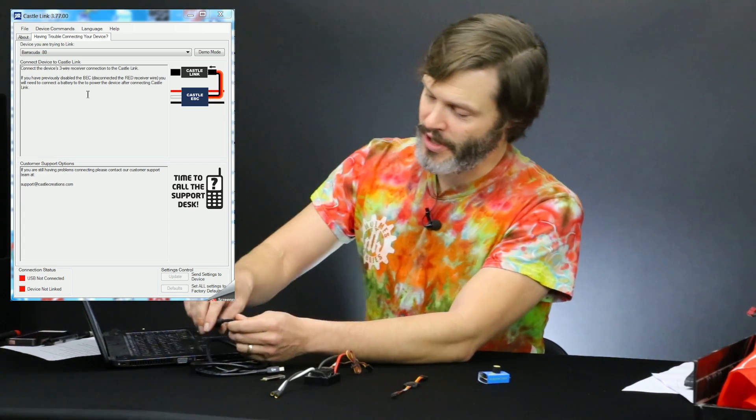At any rate, it comes with the CASELINK so you don't have to worry too much about that. And of course you also need a computer to program through a computer. We will assume that you have already downloaded the program you need for your ESC, whether it be Hobbywing, Tegan, or CASEL. So we're going to start with the program pulled up on my computer. The first step, after you open the program — in this case the CASELINK 3.770 — is to open that up.